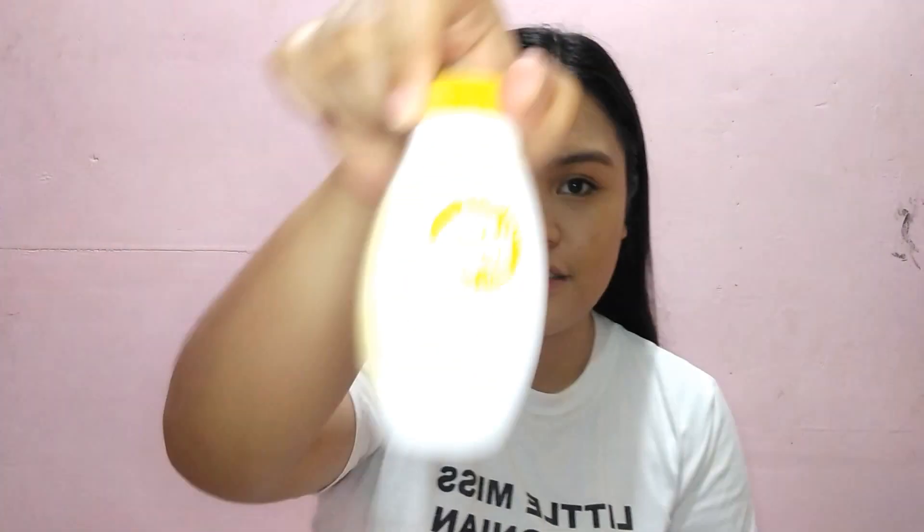For our powder, gagamitin namin ito — Bench D Spell Magic Powder. Mura lang ito eh, sa mga Bench stores makikita nyo ito. Tsaka pala guys, maganda yung baking lalo na kapag may mga event kang pupuntahan, kasi ni-help niya rin yung makeup mo na mas maging long-lasting sa face mo.